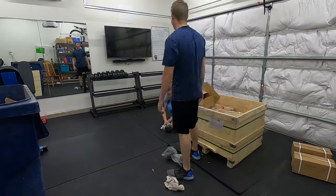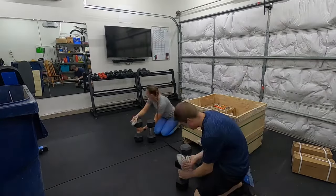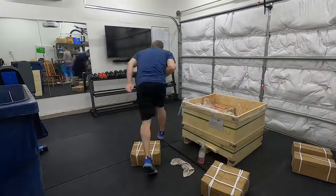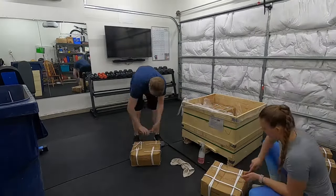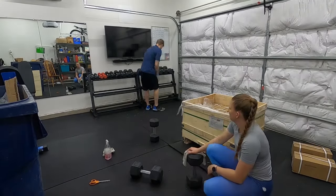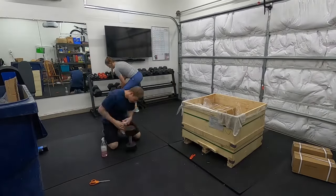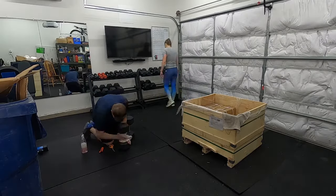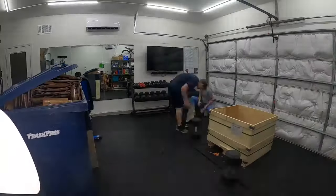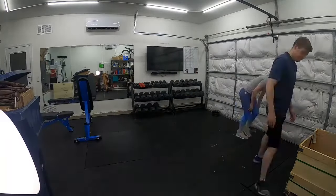The amount of trash from the dumbbell boxes was crazy — each one was individually wrapped. The smaller weights came up to 25 pounds, and then they started putting just one weight per box. It took a couple hours to unwrap every single one and wipe them down. The time-lapse shows it happening way faster than real life.